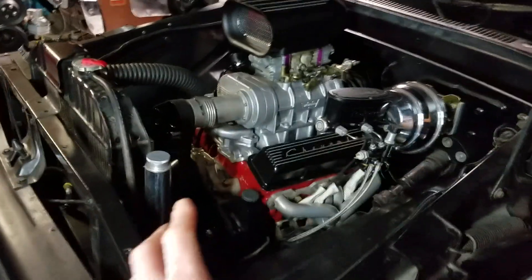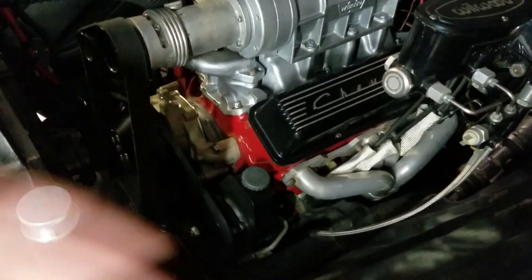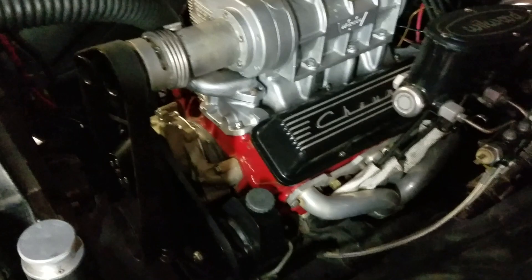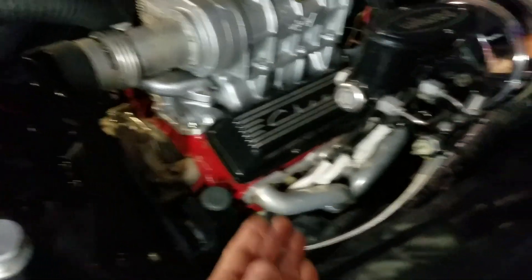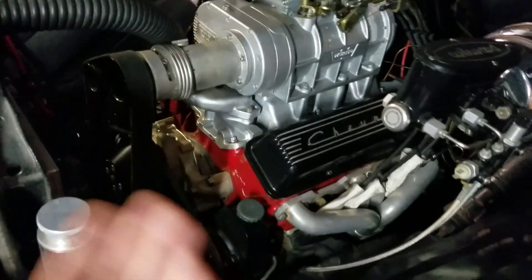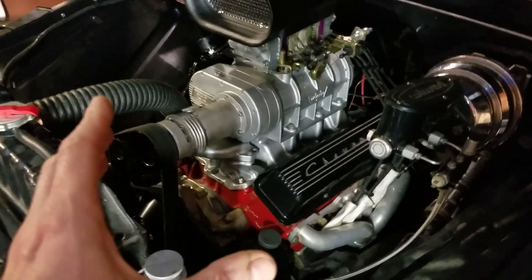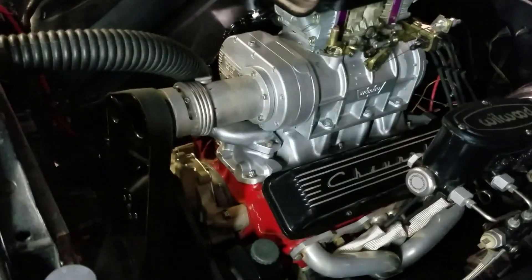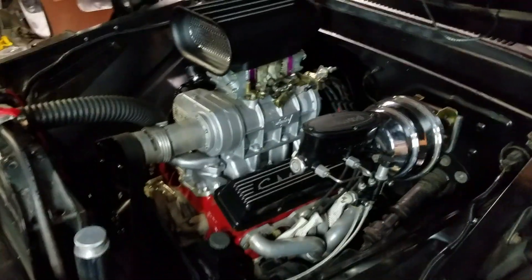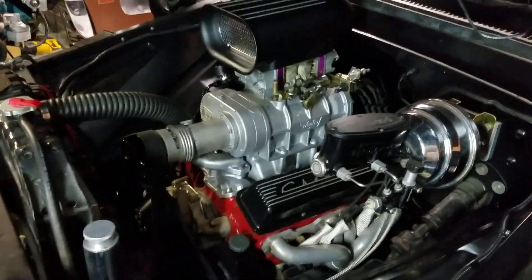What we have in my '65 C10 is a pretty stock 400 small block. It has an Edelbrock 400 cam — I think it's 114/114 duration at 0.050 and 0.442/0.442 lift — so it's just kind of slightly above stock. The heads are stock, we've got a pretty good exhaust system and an 800 carburetor, a fully built custom blower carb. Other than that, it's got forged pistons, but the crank and rods are stock cast. So we've basically got a warmed-over 400 small block with forged pistons and a Weiand 177.